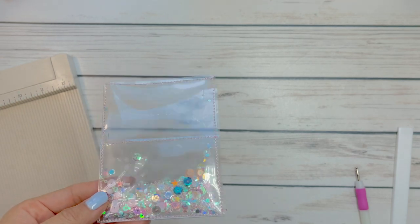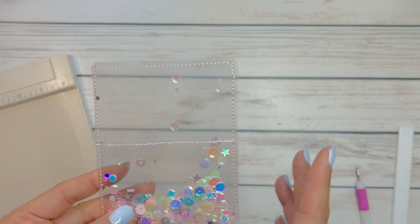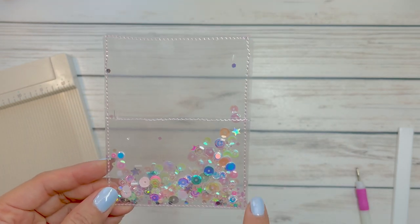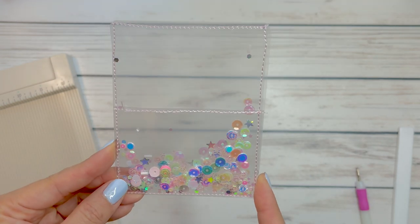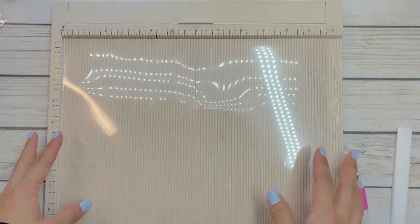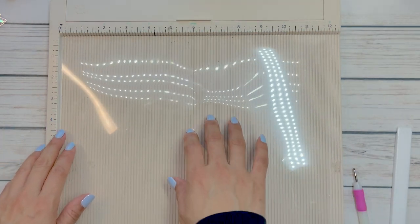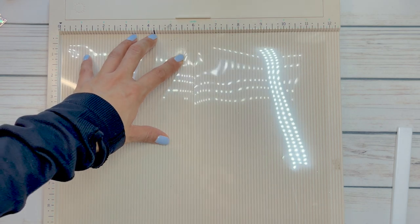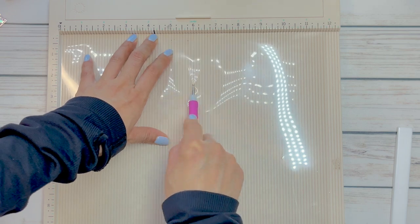We're going to get started on the full acetate shaker — this is just using some fun sequins and some acetate. I will not be including the stitching part for this one; you can see that in the previous clip. But I will give you the measurements and how I put this together. I have my Martha Stewart scoreboard and a sheet of 12 by 12 acetate, and I will just be scoring this right smack dab in the middle at the 6-inch line, and then we're going to trim once I fold.